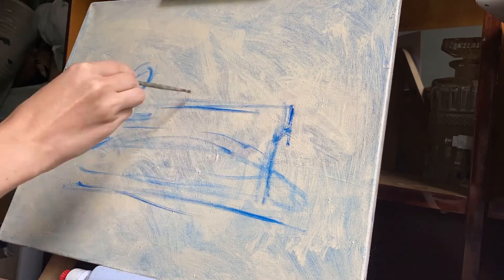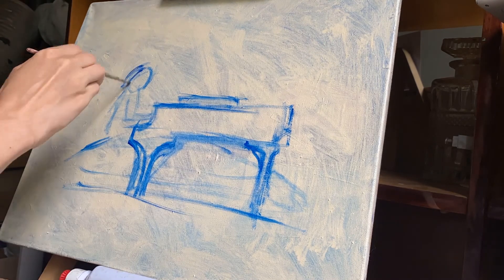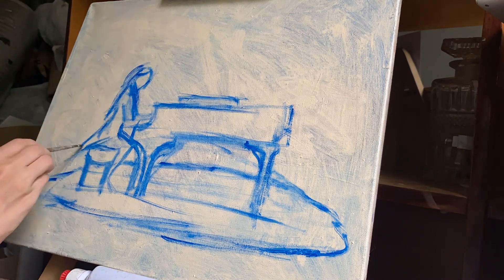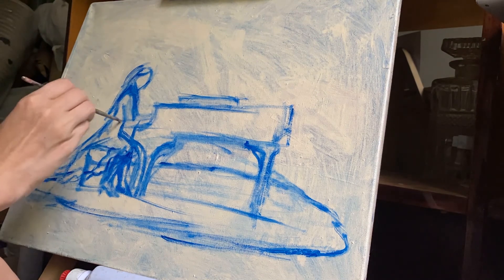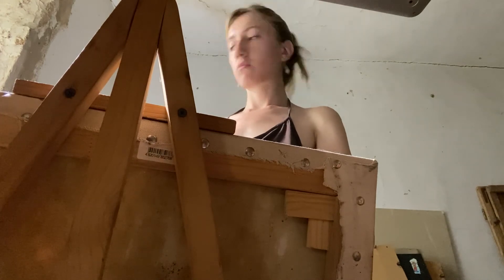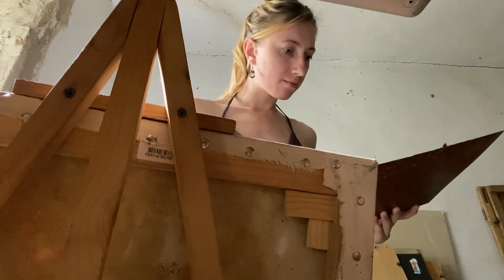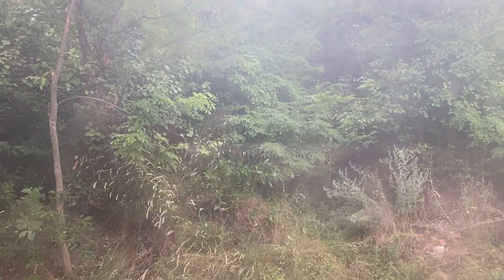I picked them up and I'm glad you're here. It was quite a rainy week.